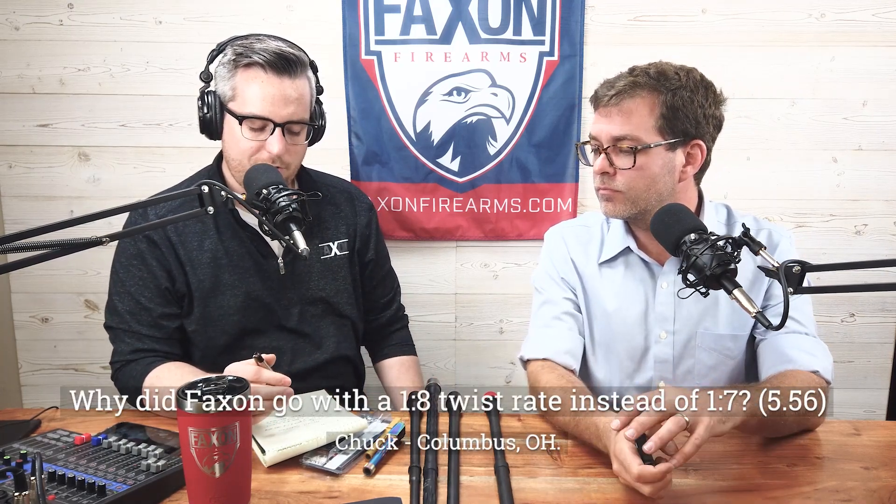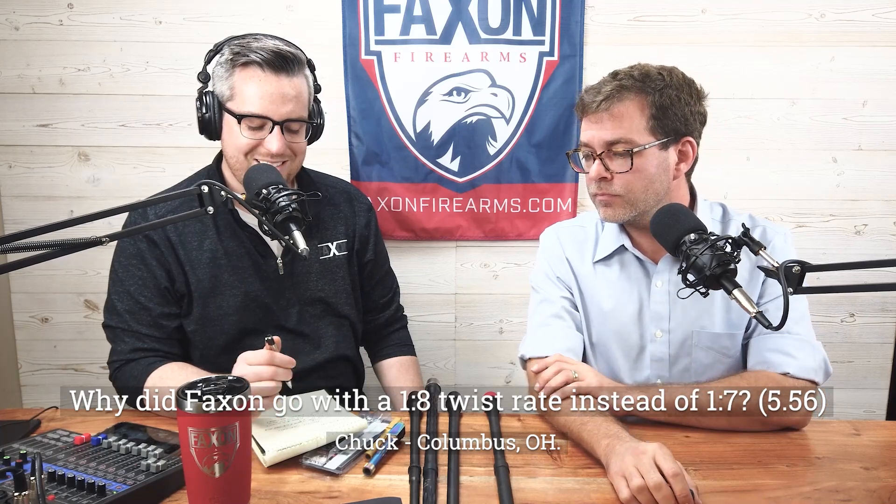This week we got a whole line of questioning from Chuck from Columbus, Ohio. We'll start with the first one: he asks why did Faxon go with a 1-in-8 twist rate instead of 1-in-7? He didn't leave a caliber, so let's just assume 5.56 since that's one of our more popular ones. What led to choosing that twist rate? That's a valid question — a little tricky.